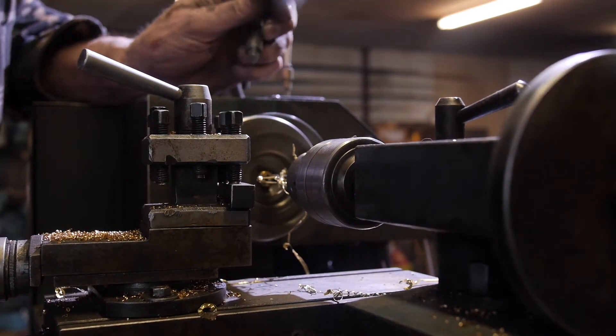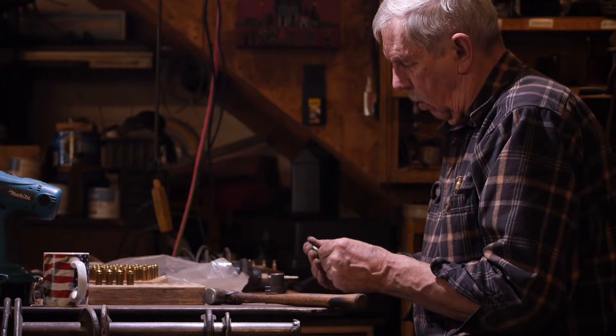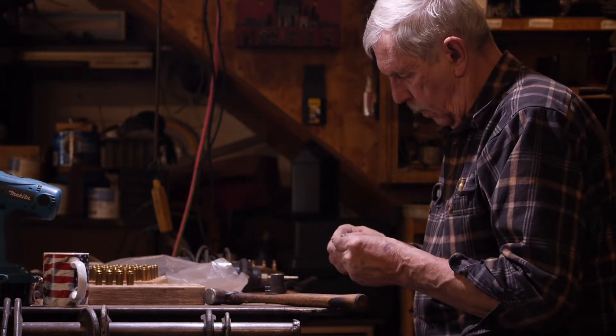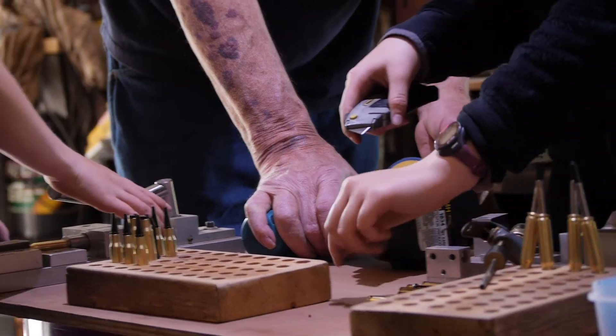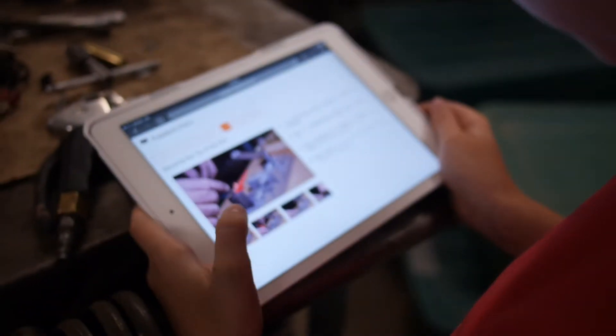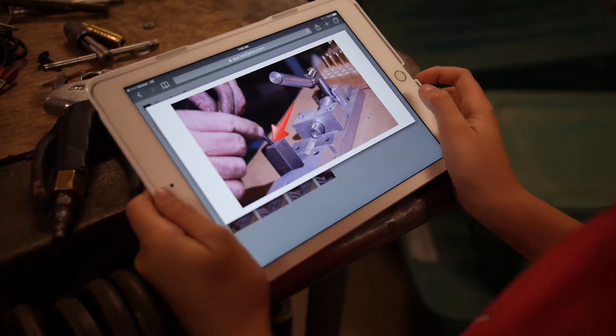He's been after me for a couple of years to get started on it. I didn't know if I really wanted to, but I finally broke down and did. Anybody could put them together in a home shop like this or on the kitchen table. I would like to see more people doing it — there's no way I can do them all.